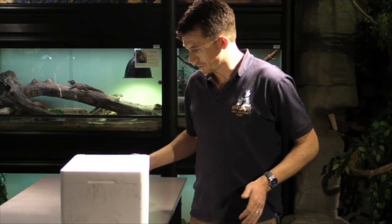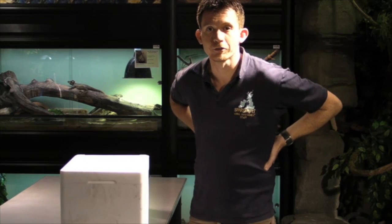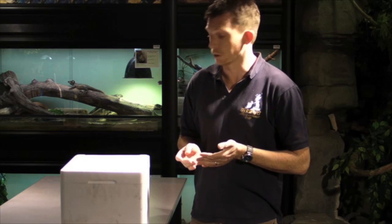The box on the table contains a new arrival to the Reptile Centre here at Spa Shop. For the last couple of months we've been quarantining this snake off-site. Quarantine is really, really important with reptiles because they do carry a variety of pathogenic disorders, which quarantine will identify and hopefully cure.